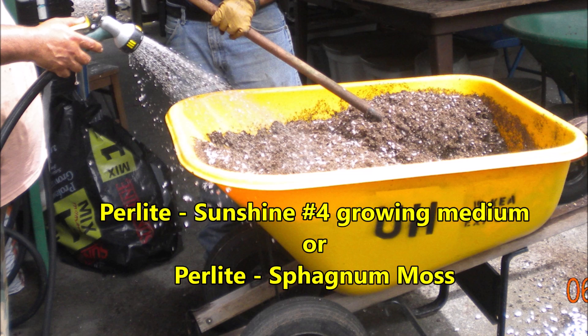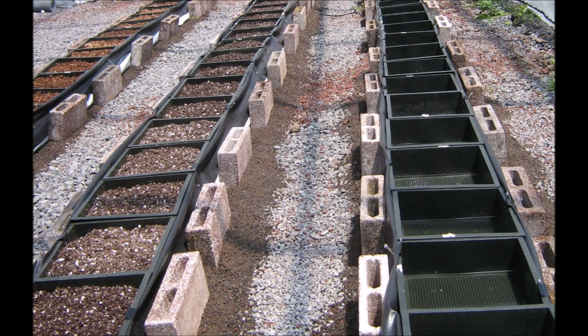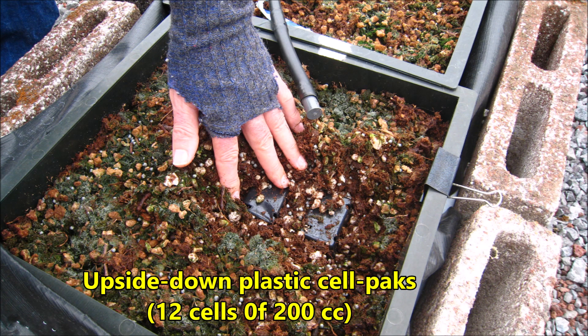Two mixtures of perlite and Sunshine Number Four growing medium and one mixture of perlite and sphagnum moss were prepared. The flats on the left were filled with the perlite-sphagnum moss mixture, and the flats in the middle were filled with the perlite and Sunshine Four mixture. In an effort to provide extra aeration to the roots and also to save growing medium, upside-down plastic cell packs — consisting of 12 cells of 200 cc each — were placed in each propagation flat.